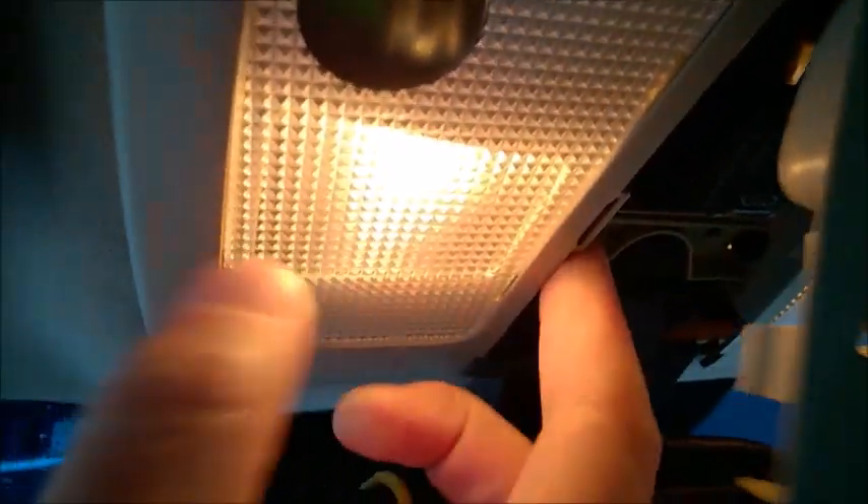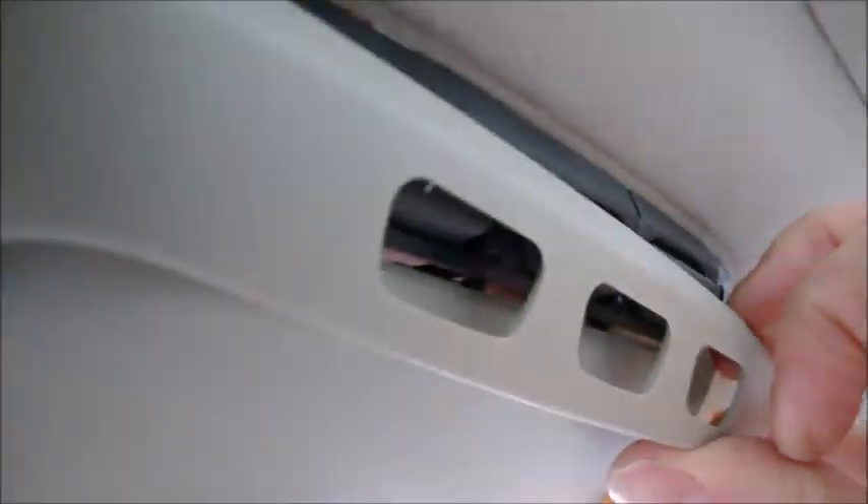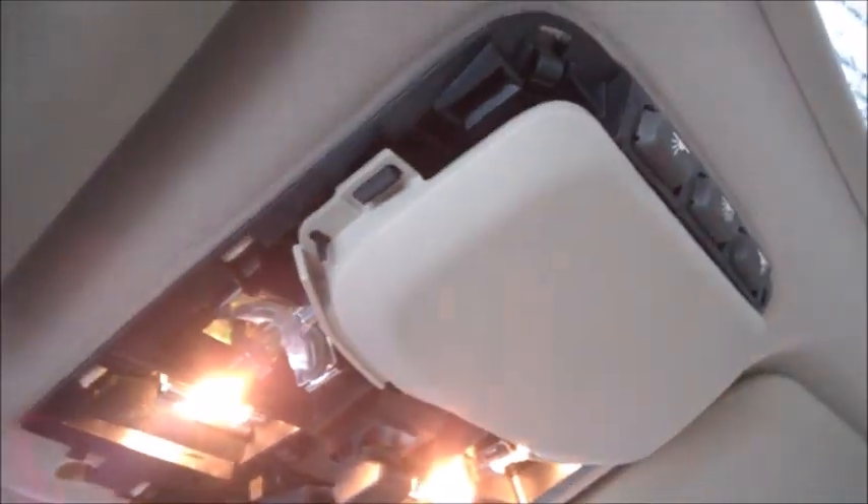On the other side too — one finger to depress that tab and then pull down here. Go gently. Clear the buttons and the whole cover comes out.